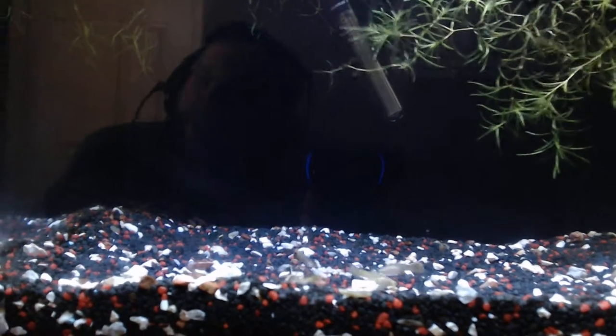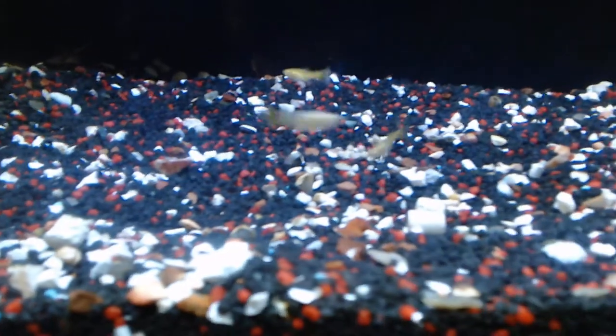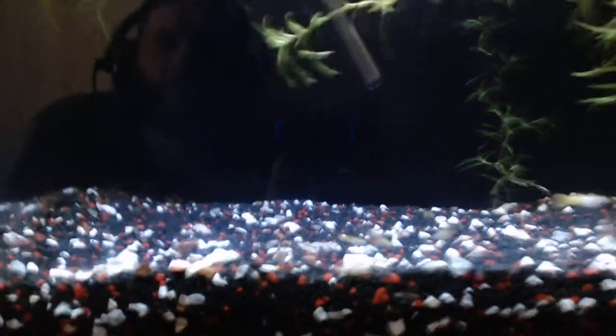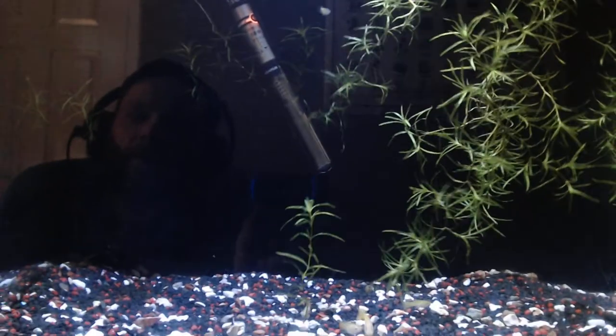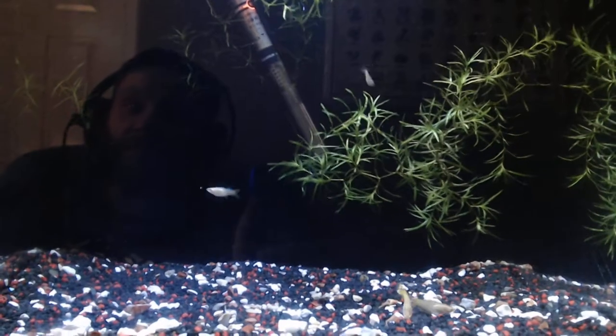I also put filter media in my substrate — there are only little bits, but I like to put media in the substrate as well. It might just be an old wives' tale, I'm not sure, but personally I think it helps clean the water better. I'm probably wrong, but I've always done it and always will.